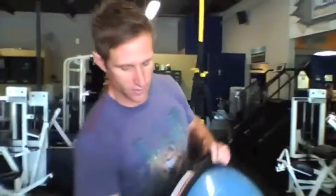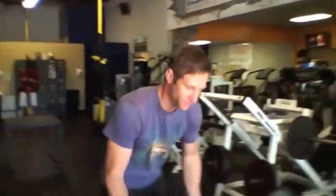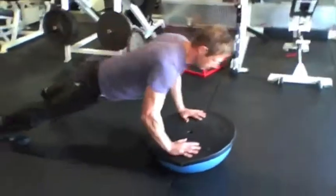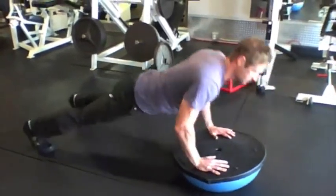Let me show you a couple of exercises that you can incorporate into your routine using the BOSU ball. The first one, turn it upside down — stability push-ups. Stack the ball and do your push-ups off this uneven surface. It really brings in a lot more muscle into the movement.